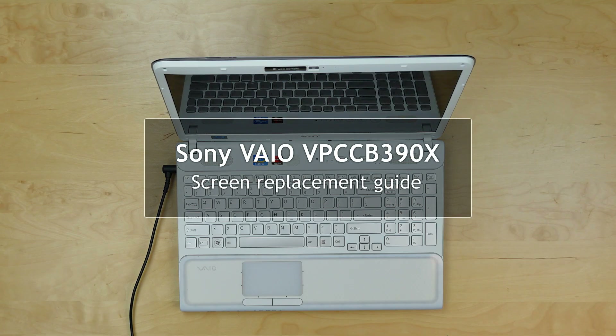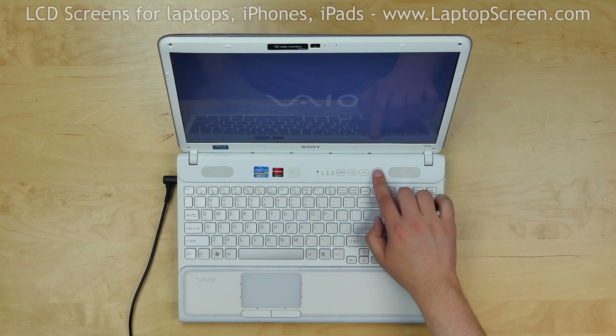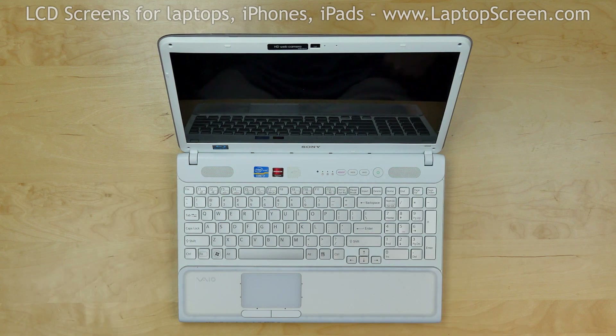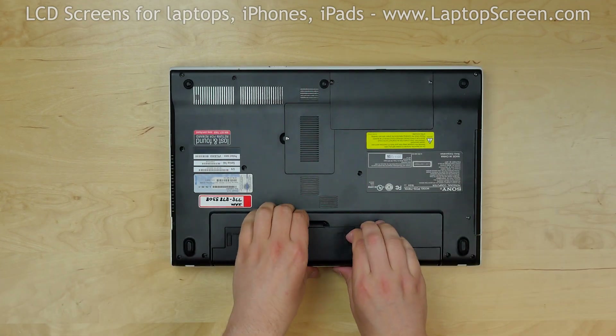This is a guide on replacing a screen on a Sony VAIO laptop model number VPC-CB390X. To begin, press and hold the power button to shut down the laptop and disconnect the power cord. Turn the laptop over and remove the battery.